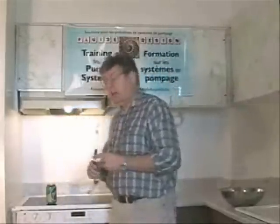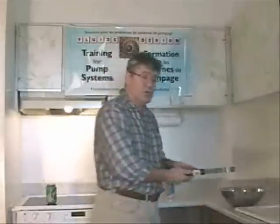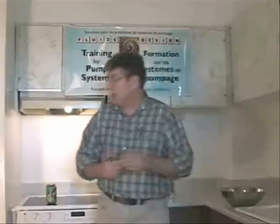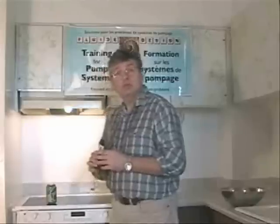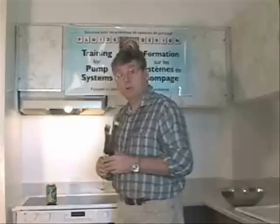Now I have a can already boiling, and with these tongs I'm going to pick up this can, bring it around to the bowl, and turn it upside down into the bowl of cold water. These tongs work very well with these types of cans. If you don't have something like this, I suggest you use a good pair of oven mittens and be careful not to burn yourself.